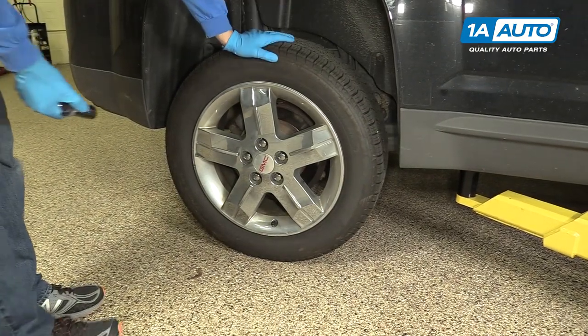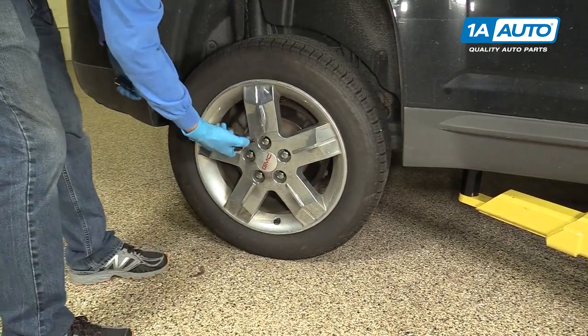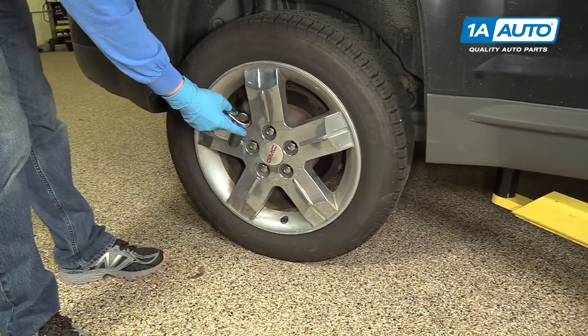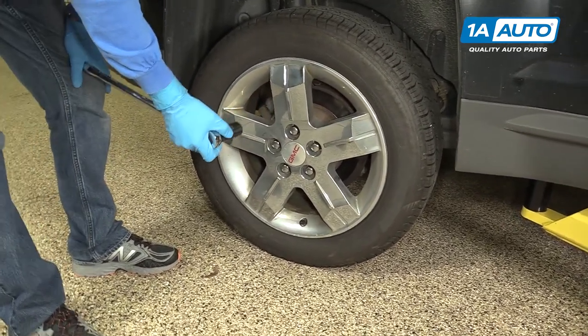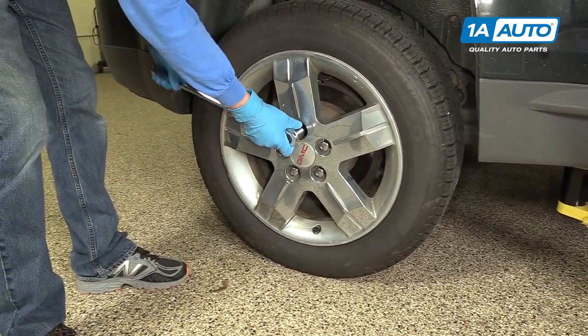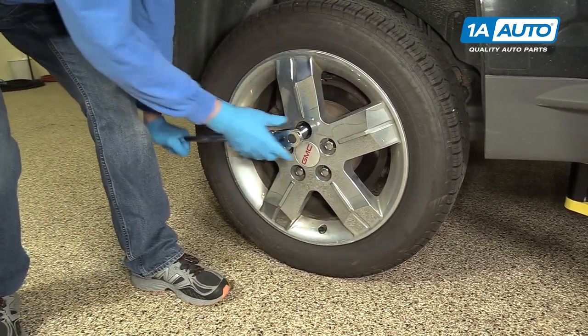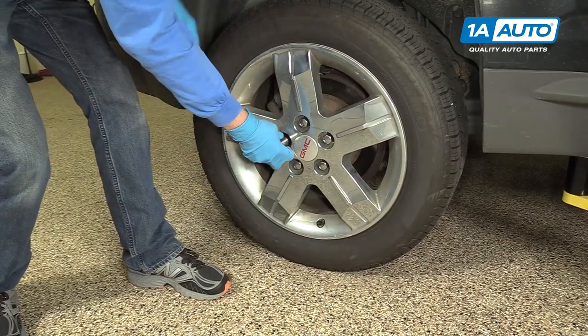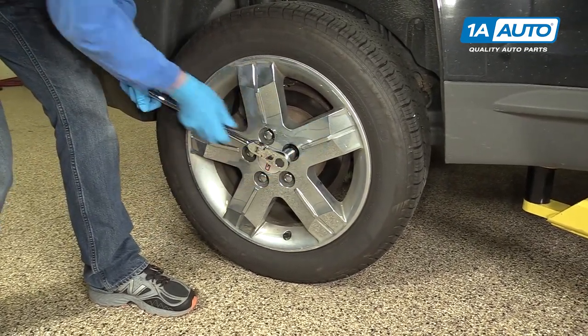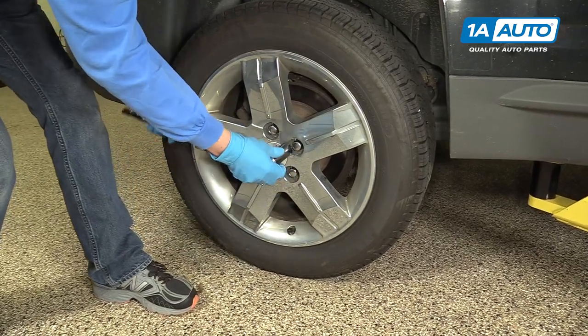Before you do the job, you have to take off the wheel. To do that, you need to get a 22-millimeter socket and usually a half-inch breaker bar, or you could use the lug wrench that comes with the vehicle — either works. We'll just crack these loose before we jack up the vehicle, and that'll make it easier to take the wheel off in a few minutes.